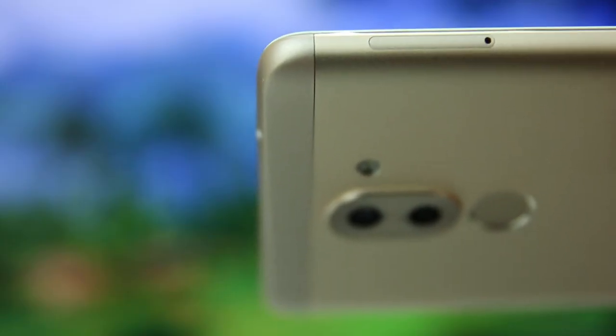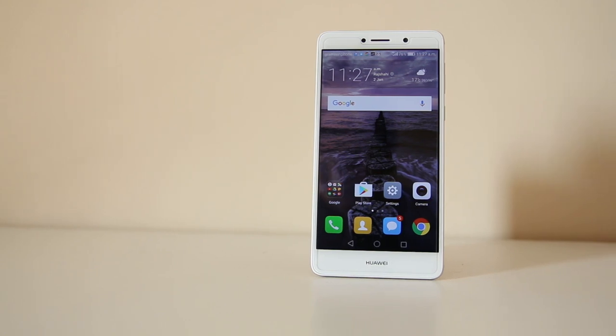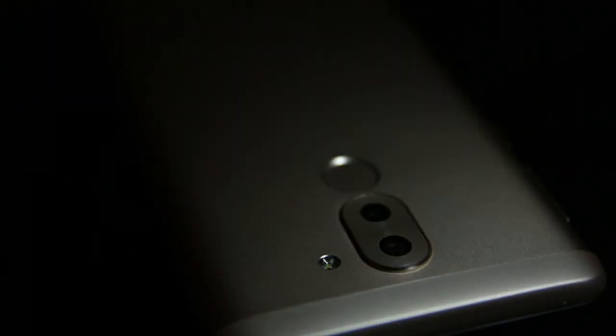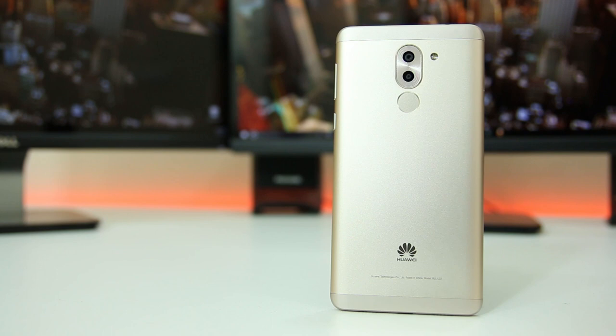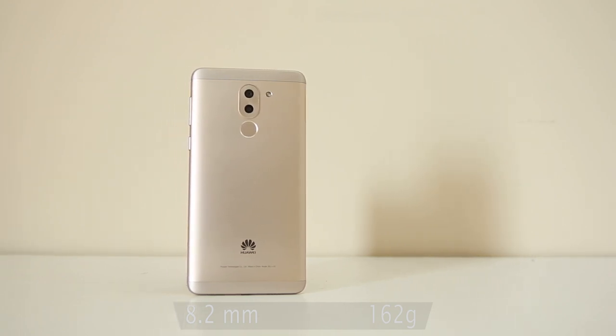At the left side you have the SIM tray, and at the right side you have the volume rocker and power button. Both are very clicky and tactile — every time you press them you feel a satisfying initial click. Overall, I really like the design language of the new Huawei GR5 2017. The build quality is top notch: the fit and finish is nice, there's no wiggle and no creaking noise anywhere. It's 8.2mm thin and weighs 162 grams.